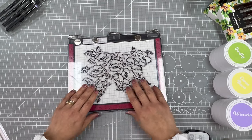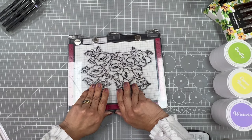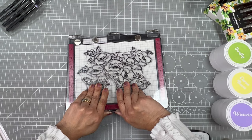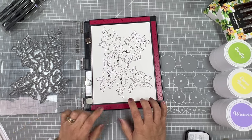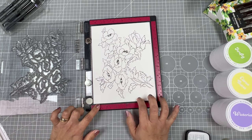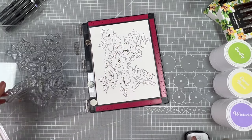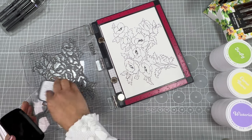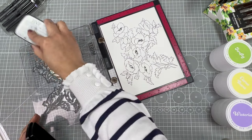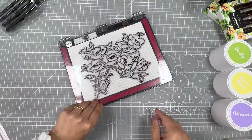The way I lift the lid of the platform, I kind of lift it from the edge, bending it a little bit. That helps me to avoid moving the paper inside the platform too much. Some leaves here are not properly stamped — I could leave it like that, really not a problem, but I'm going to add a little more ink and stamp them again.